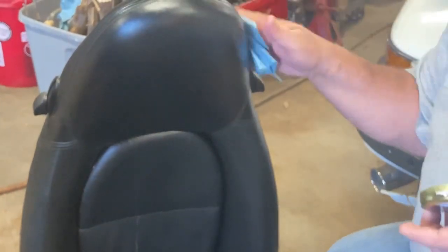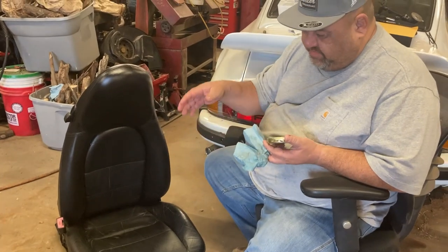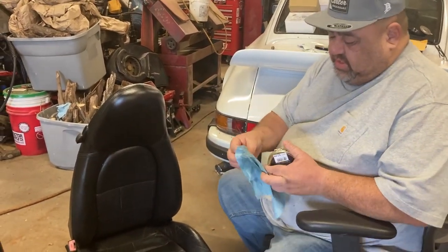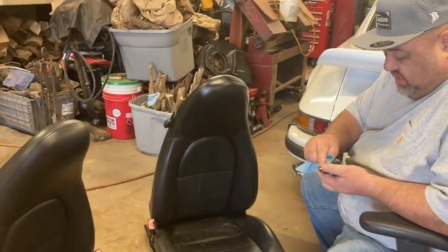A lot of Porsche seats were just leather-faced with vinyl on the sides and backs. These seats are different — the car they came out of was full leather, so it was a nice car. Whoever had it, it makes nice seats for my car.